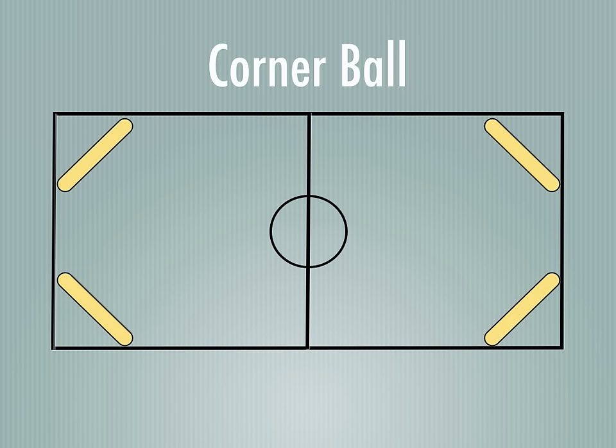You start with the benches and you're going to have them in each corner, and you're going to flip them so that the flat surface is the goal area. You're going to create even teams, and the teams are going to crouch down behind their benches, or stand behind their benches, however you'd like. Then you're going to number off those players on the team — so there are teams of five here.